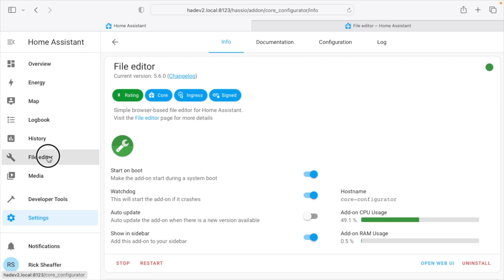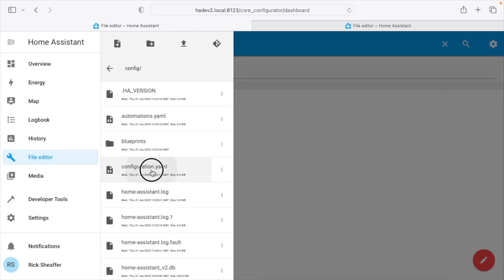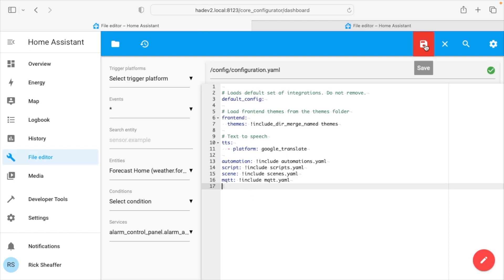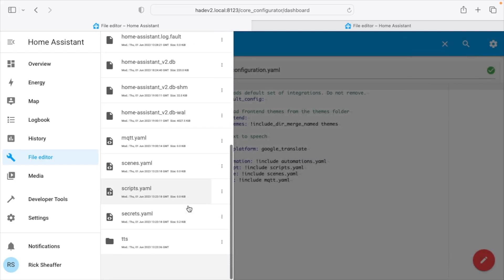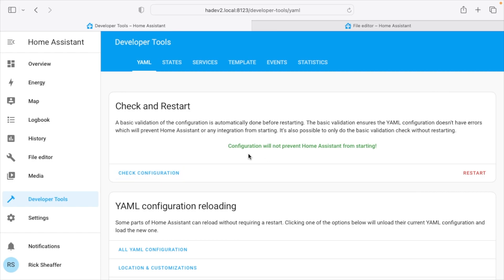I'll click on File Editor — if it says Bad Gateway, wait a minute and try again. I'll click the folder in the upper left and go to configuration.yaml. I added a line: 'mqtt: !include mqtt.yaml'. I'll copy that and paste it in, hit Save. Then I'll create a new file called mqtt.yaml. Let's go to Developer Tools and hit Check Configuration — it says configuration will not prevent Home Assistant from starting.